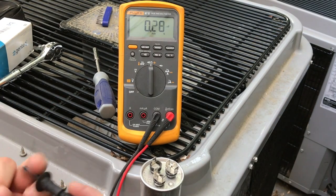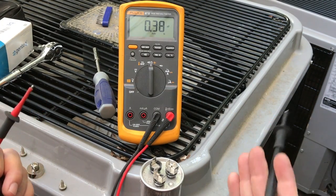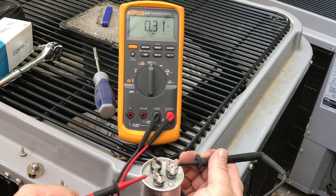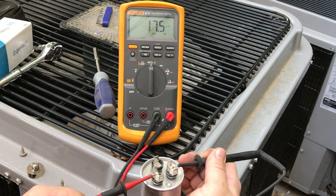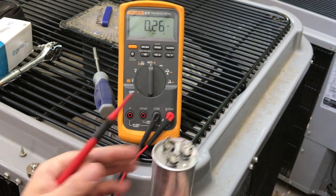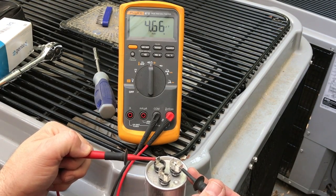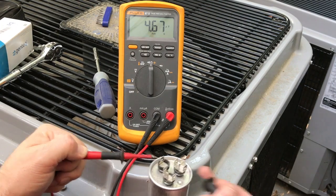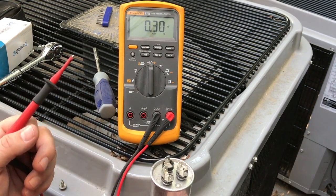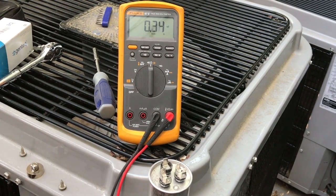When testing the capacitor you want this to read NF up here. From the common to the Herm, that's reading at 17.5 — and if you recall it said 35 on the capacitor. So that's exactly half. From the common to the fan we're at 4.66, which is a little bit low. There is a plus or minus 6% tolerance, and that fan reading probably falls within that 6%, but the Herm reading is definitely wrong with this one. I'm going to go ahead and replace it.